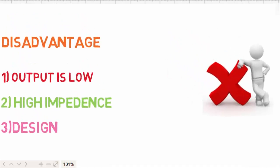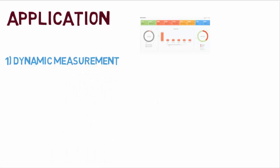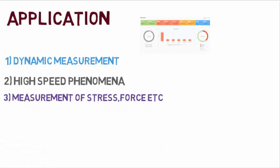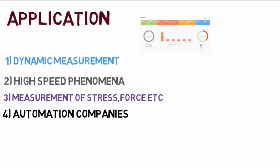There are several applications of piezoelectric transducers. Number one is dynamic measurements — they are more useful for dynamic measurements. Number two is high speed phenomena — they can be used for studying high-speed phenomena like explosions and blast waves, and are also used in aerodynamic shock tube work and seismographs. Number three is measurement of stress and force — they are used with strain gauges for measurement of force, stress, and vibration. Number four is automation — automation companies use piezoelectric transducers to detect detonations in engine blocks.